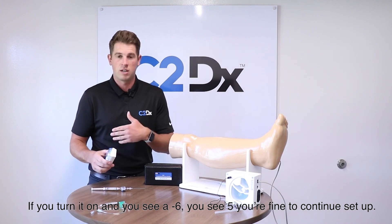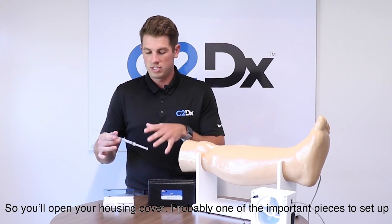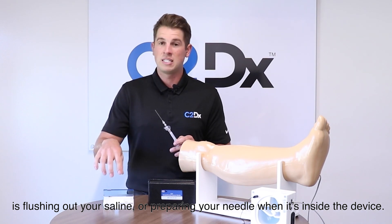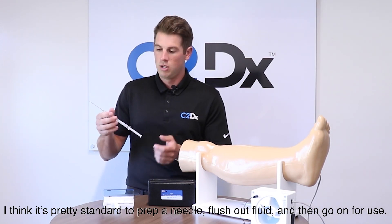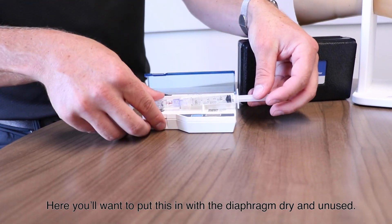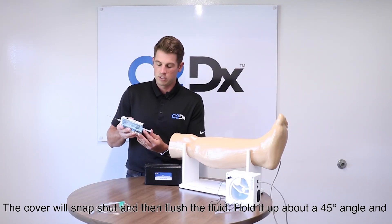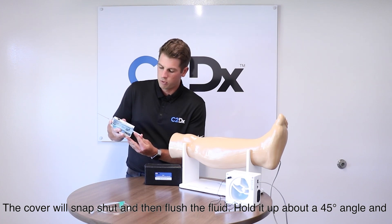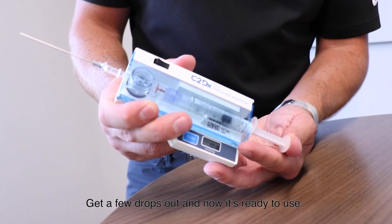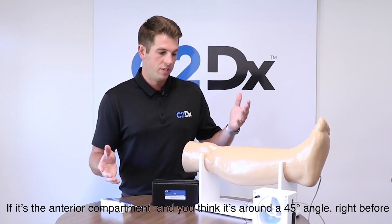If you turn it on and see negative six or five, you're completely fine to continue. Open up your housing cover. One of the more important steps is flushing out your saline and preparing your needle inside the device. You want to insert it with the diaphragm dry and unused, snap the cover shut, then hold it up at about a 45-degree angle and slowly flush the fluid through while watching the diaphragm fill up without any air bubbles. Get a few drops out and it's ready to use.